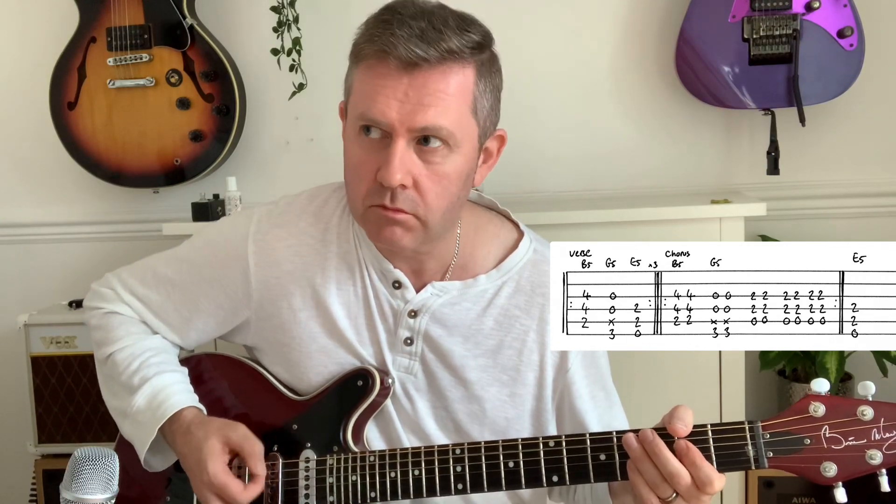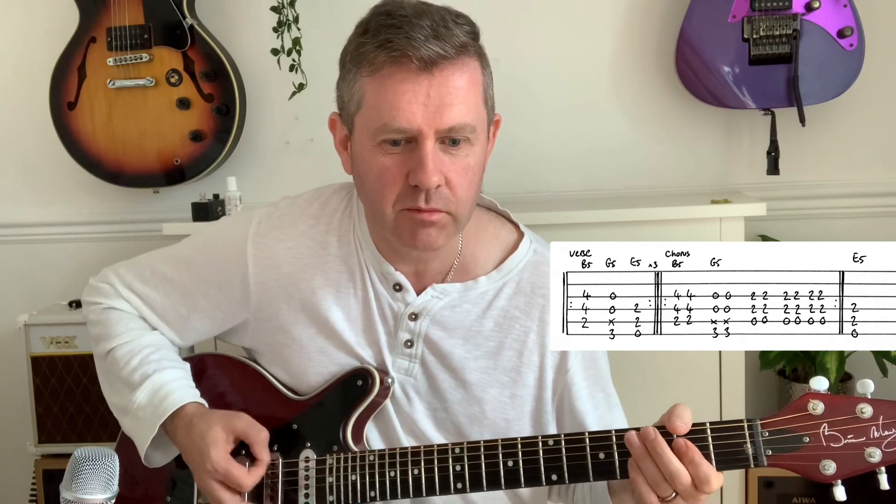Sometimes you'll see the A5 written out and you might make the mistake of playing it one way, but it's played differently — watch out for that. We then go through the verse and chorus again. There's a little piano riff in there which deviates from the original piano riff.